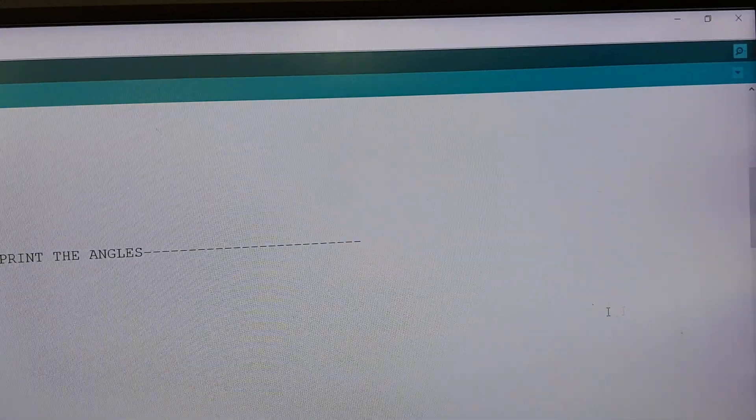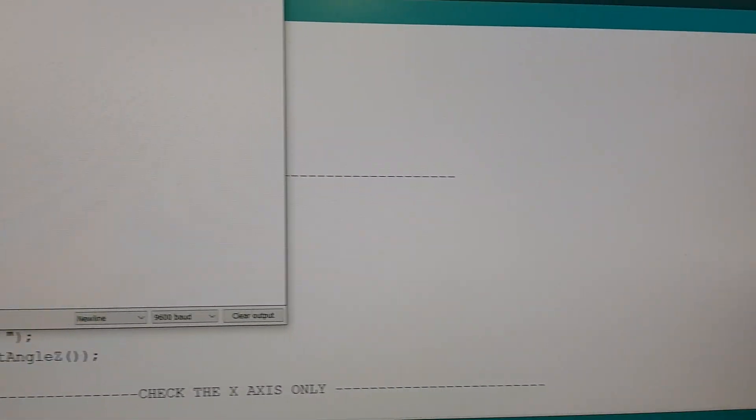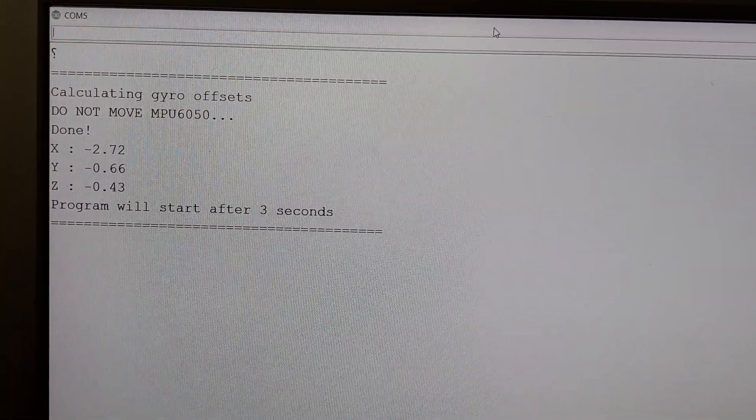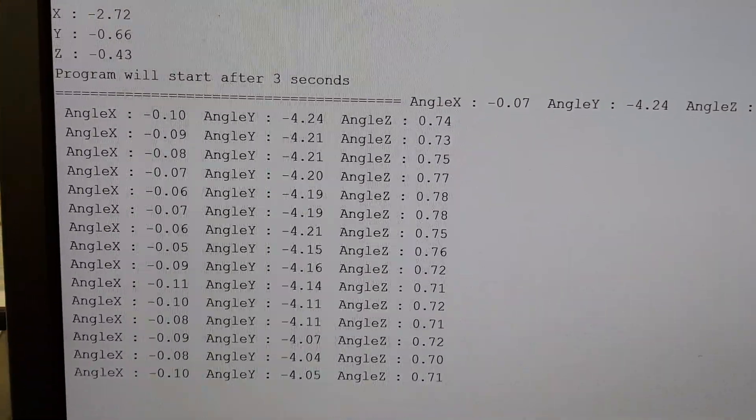If I move to the program and start the serial monitor, you can see the module starting up and it's showing you the three angles.